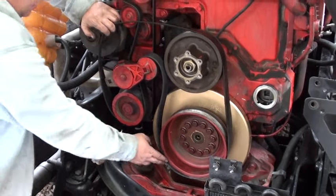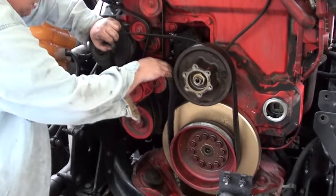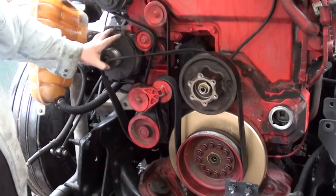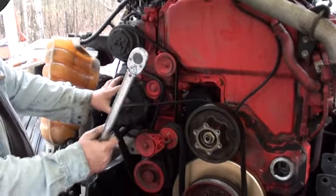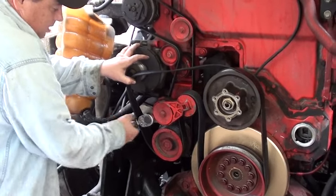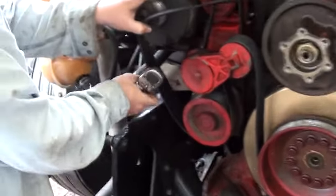Now you're over your fan and over your idler pulley. All you have to do is come down over your water pump and put it on. This side here usually will jump onto the main pulley — if not, you can put it on by hand. It's real simple. Once you have all that, you can take your fingers and guide this up around all the pulleys, make sure it's centered.